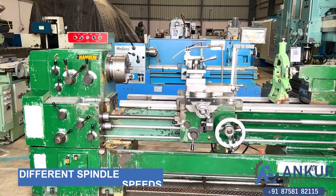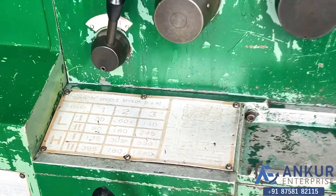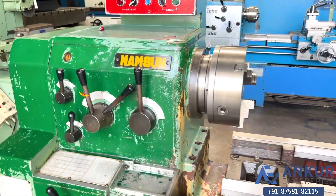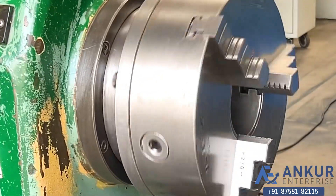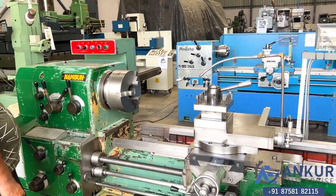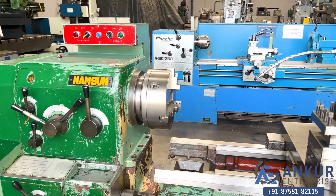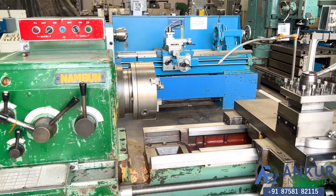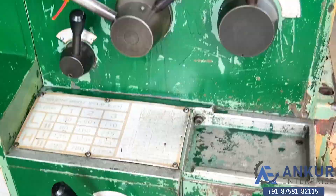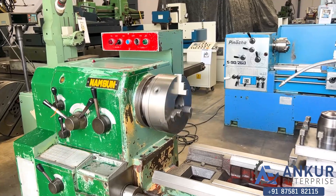Now we will see different spindle speeds. The low spindle speed is 30 rpm and the high speed is 400 rpm. Currently working at its minimum speed, that is 30 rotations per minute. Increase the speed — the spindle speed has been increased to 110 rpm.